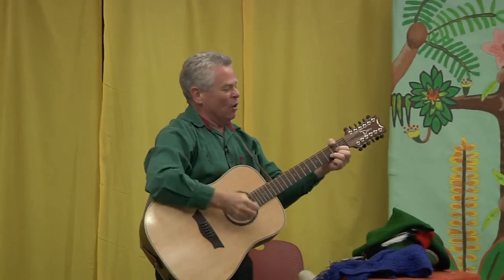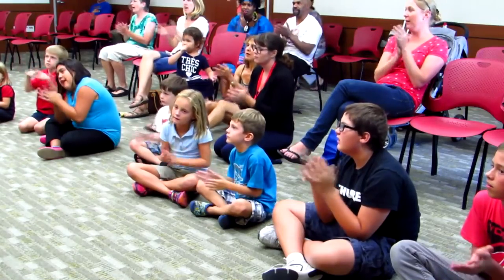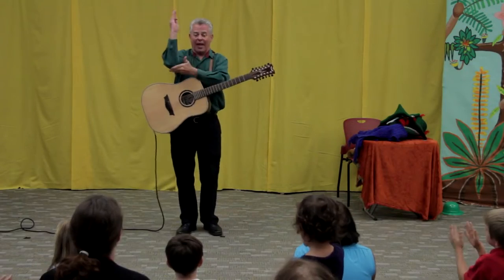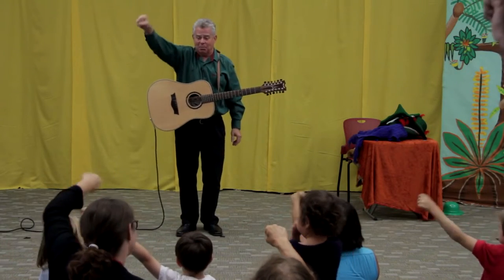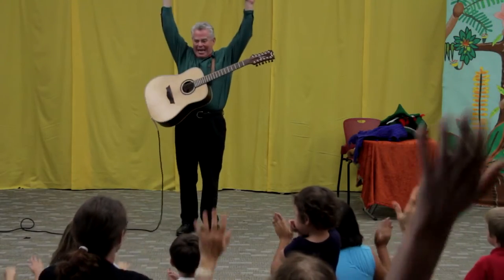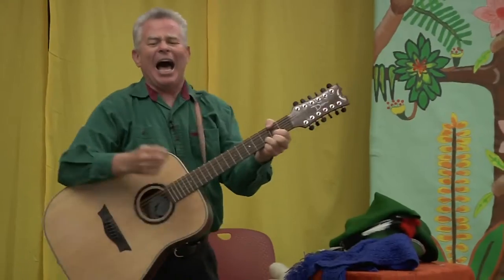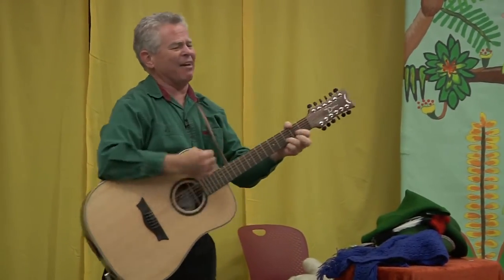Everybody clap. Hi-ho, the rattling bog, the bog down in the valley-o. Hi-ho, the rattling bog, and the bog down in the valley-o. Now on that tree there was a branch, a fine branch, a rattling branch. The branch on the tree, and the tree on the bog, and the bog down in the valley-o.